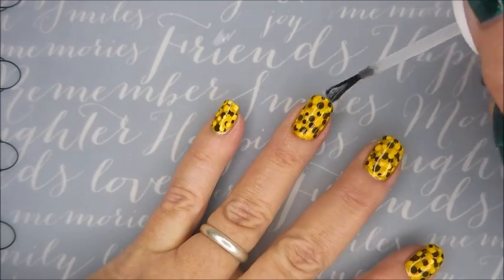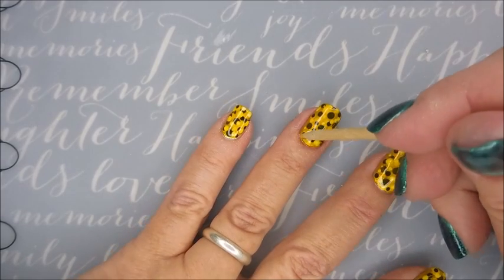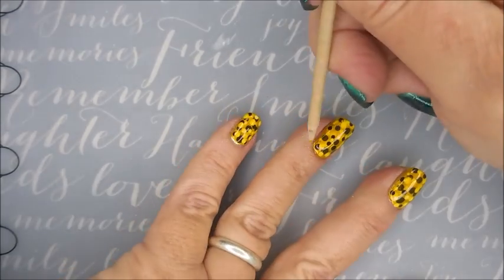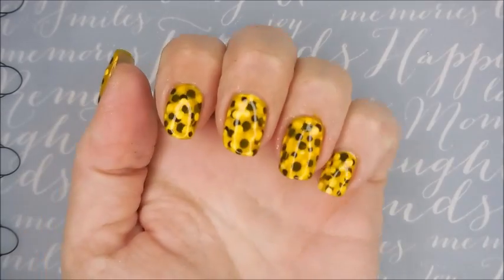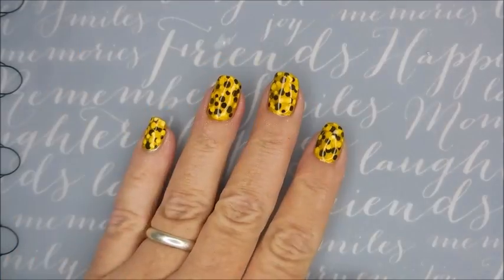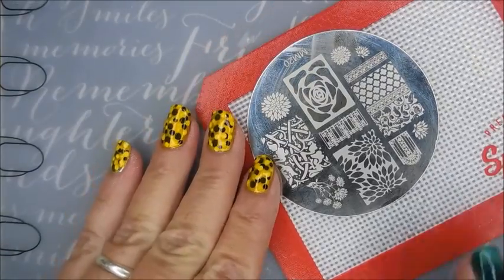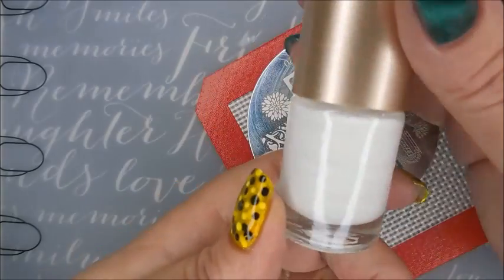Angela had asked me to use this Messy Mansion plate. This one particular image I'm using today is the reason why I bought the plate. I've been notified by several of my friends here on YouTube that they have also purchased that plate because of me. That's what it looks like on its own — here is Messy Mansion 20. I actually love two images on this plate: the one I'm going to use and that rose one are my favorites.